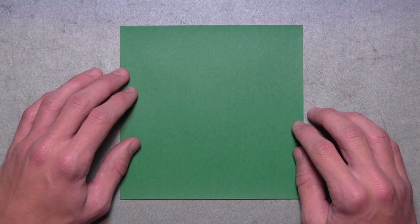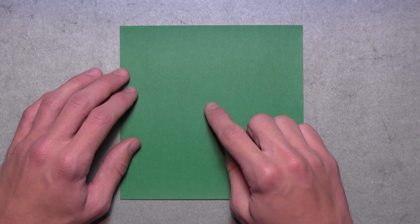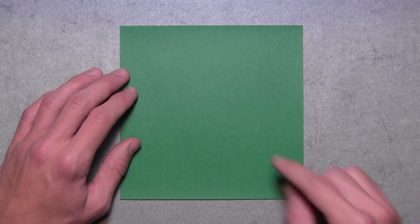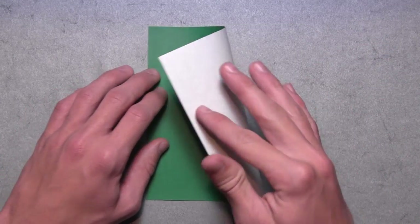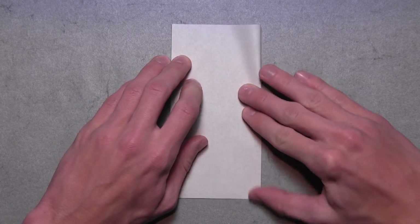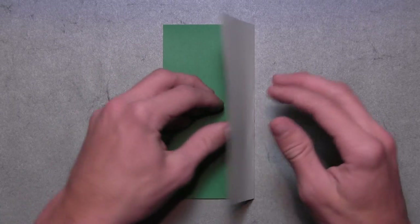Once you've prepared your paper, we're going to start with our first square with the colored side up. Then we're going to fold in half vertically. So take this right edge and fold it over to the left edge. Align the corners and the edges, then make your crease, and then unfold.